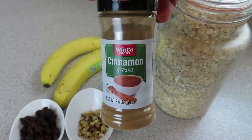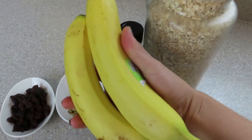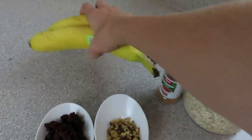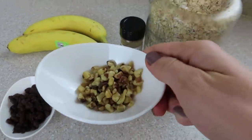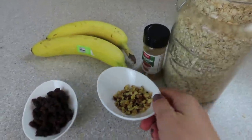Some cinnamon — I don't measure my cinnamon, I just put a bunch in. Two bananas: the riper the better, but mine weren't quite as ripe as I would like them to be, but they were still great. You're also going to need about three tablespoons of crushed walnuts and about a quarter cup of raisins.